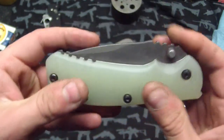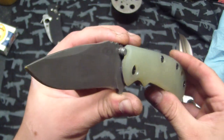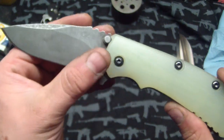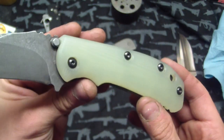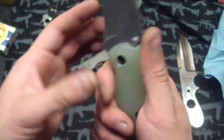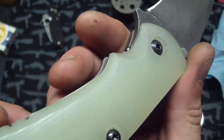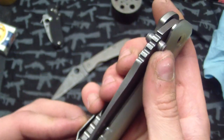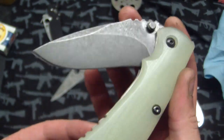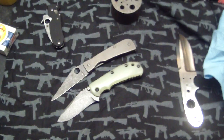This scale is actually for Gavco. Nice smooth jade — contoured jade, feels real good. Nice deep finger choils. Looks cool with the stonewash.